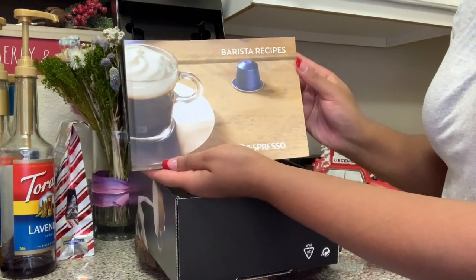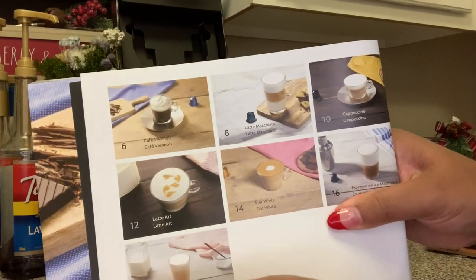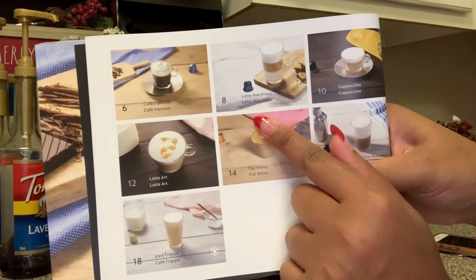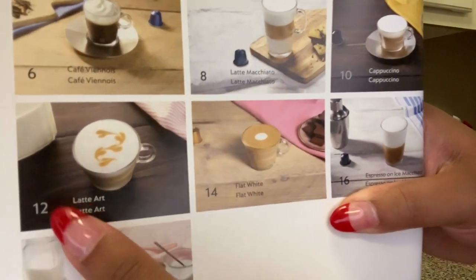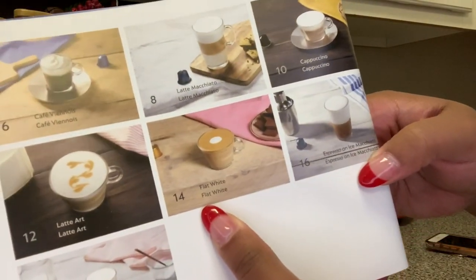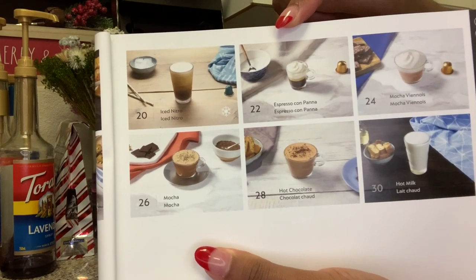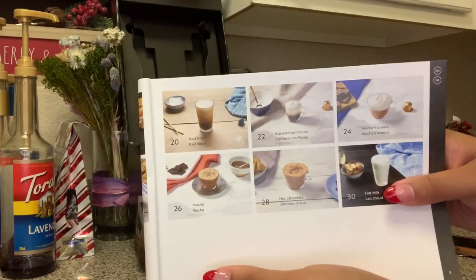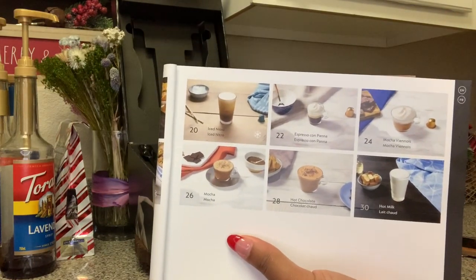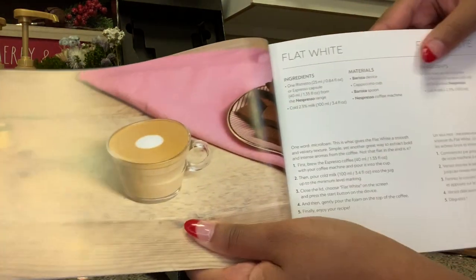And then it comes with this really nice barista recipes book. This book gives you recipes — here it shows a Café Fieno, so Latte Macchiato. That's the one we made on the channel the other day. How to make a cappuccino, Latte Art, Flat White, and Espresso on Ice Macchiato. On the other side you have an iced nitro, espresso con pana, mocha vienos, mocha, hot chocolate, hot milk. These are the recipes that come loaded onto the system and onto your phone.